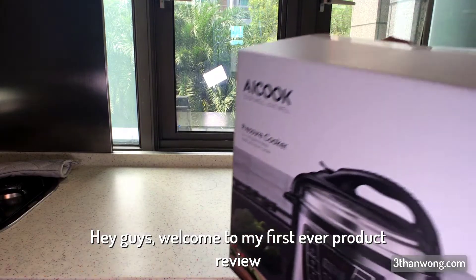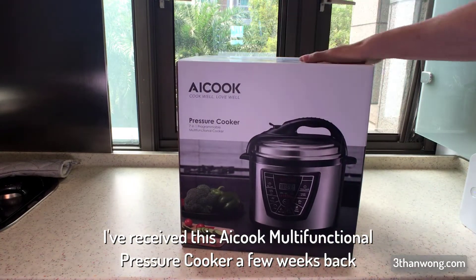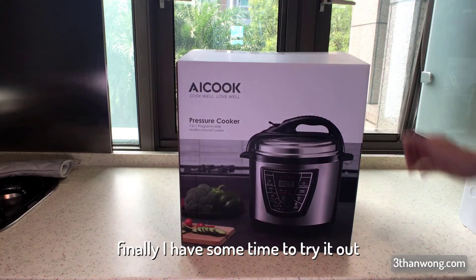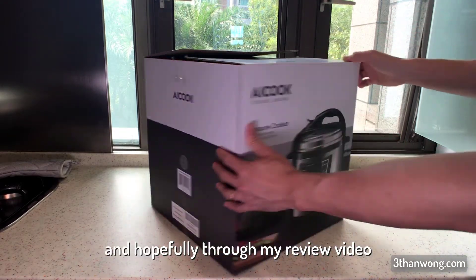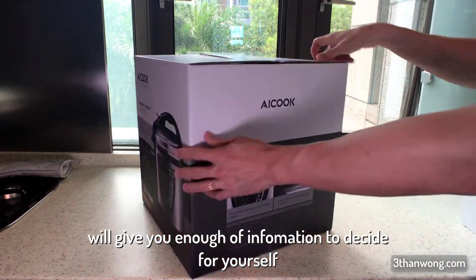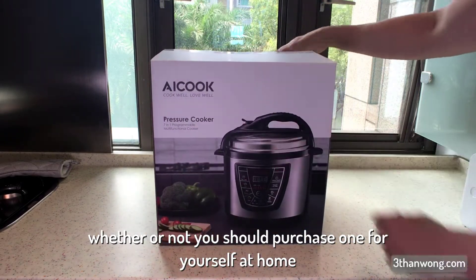Hey guys, welcome to my first ever product review. I received this iCook multifunctional pressure cooker a few weeks back and finally I have some time to try it out. Hopefully through my review video I will give you enough information to decide for yourself whether or not you should purchase one for yourself at home.